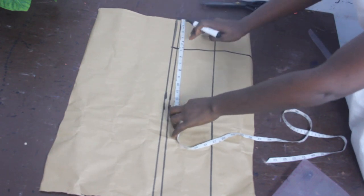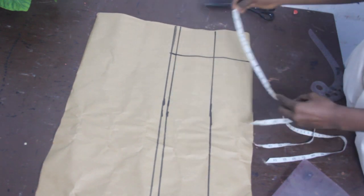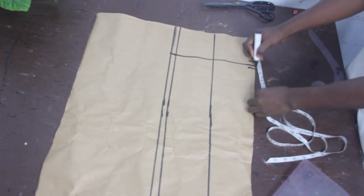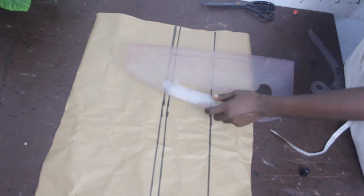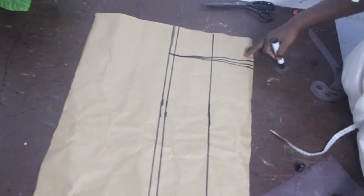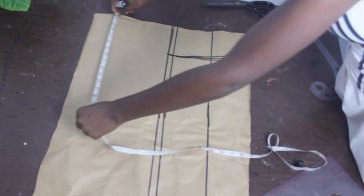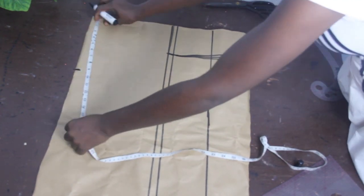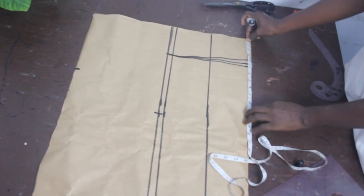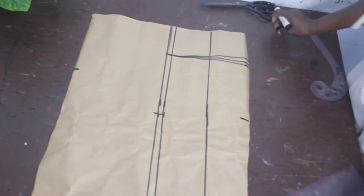Now we go ahead and mark our dart measurements — 4.5 on our waistline. We mark the dart measurement and then connect the lines together. On the waistline we mark half inch on both sides. Once we are done we connect it to our bust line. Then we mark our shoulder measurement which is 9 inches, our bust measurement which is 13, and our waist measurement which is 12.5. Then we connect everything together.